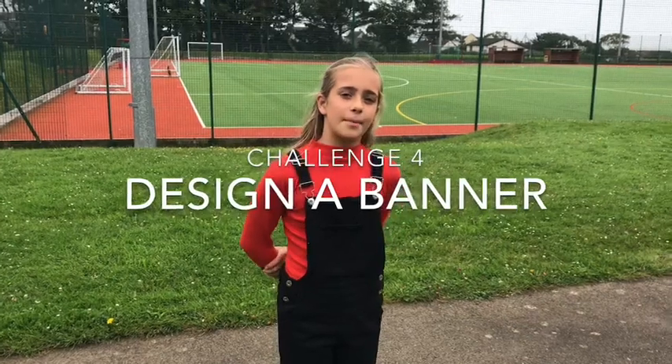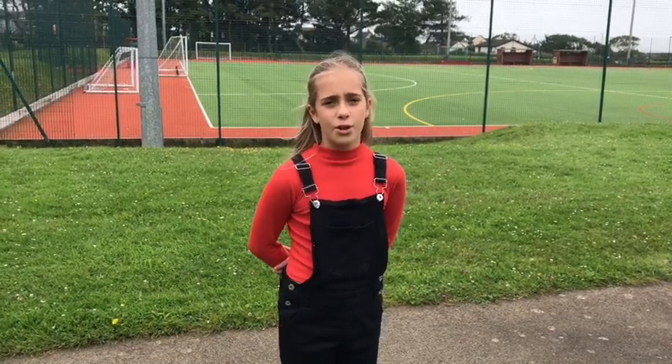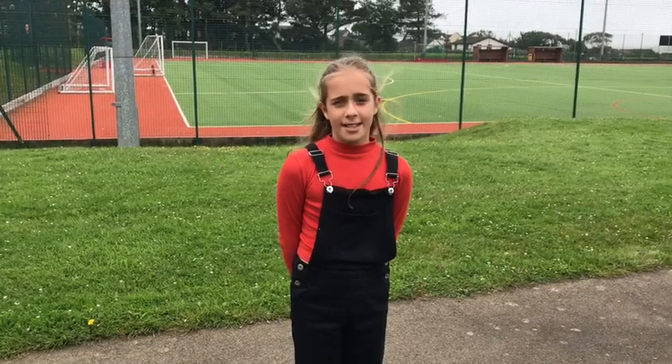Challenge number four is to design a banner. It would be really great if you can incorporate your house and its values into the design. It can be any size you like — A4, smaller or bigger. Be really creative with your design. Once you're done, take a picture of your design and enter it on Show My Homework.